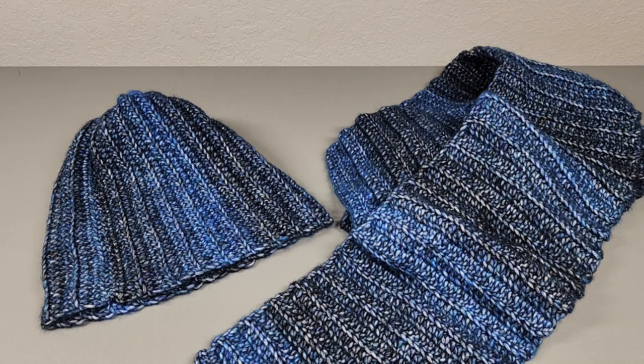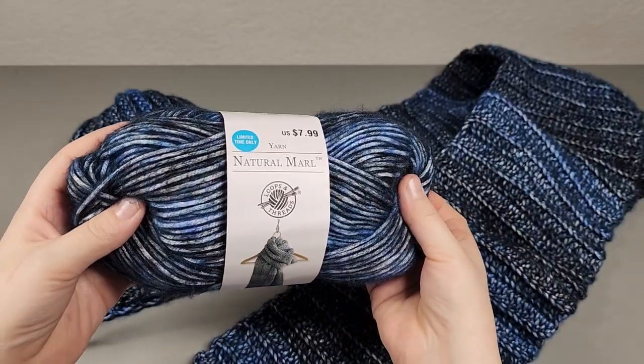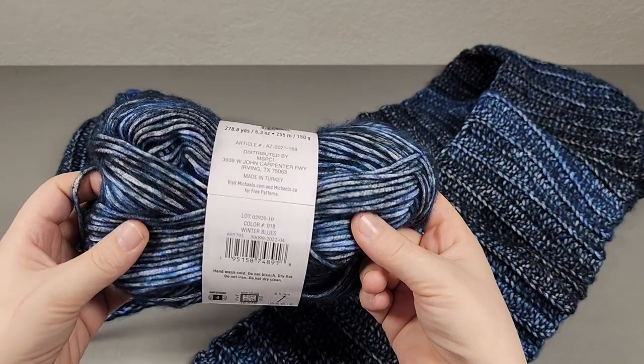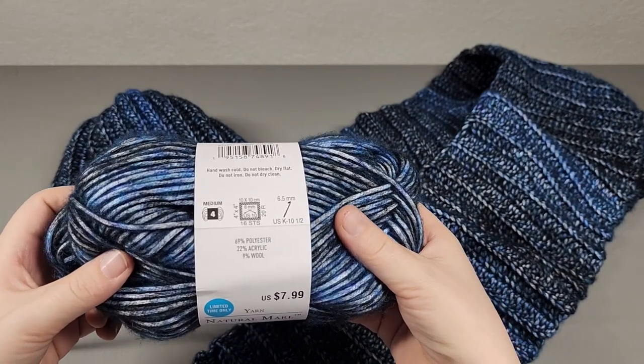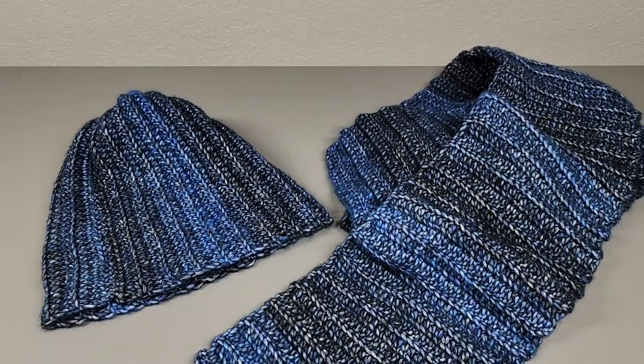This is my men's hat and scarf set. It's very easy. You need two skeins of any four-weight yarn. This one is 69% polyester, 22% acrylic, and 9% wool, but you can use any four-weight yarn you want. You'll also need a six millimeter hook — I accidentally grabbed my 5.5 here.